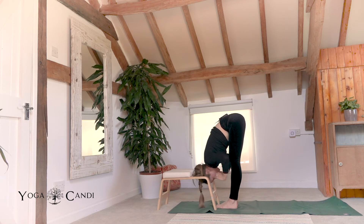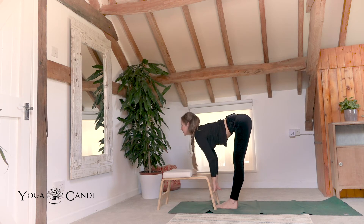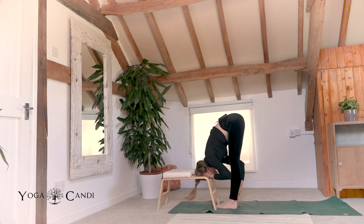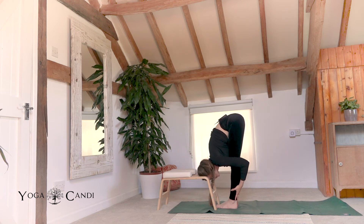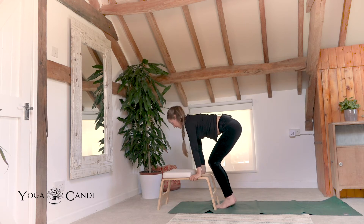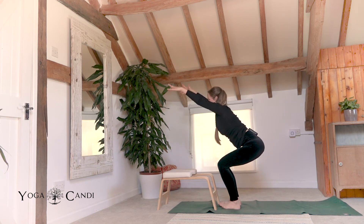Now release. Inhale, halfway lift, hands to the center bar, look forward. Exhale fold. One more time, inhale halfway lift. Exhale fold. Hands back to the trainer, bend your knees, open your feet out hip distance. Exhale back. We're coming in for our chair pose. Sink your hips down towards the ground and you can lift your toes off the floor. Make sure your knees are not exceeding your toes. Suck your belly back.